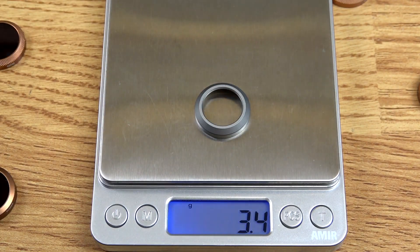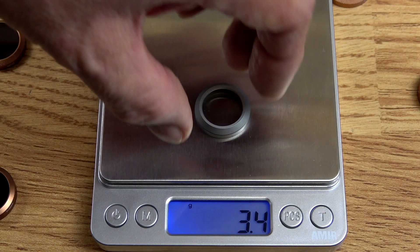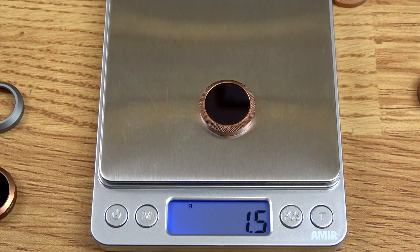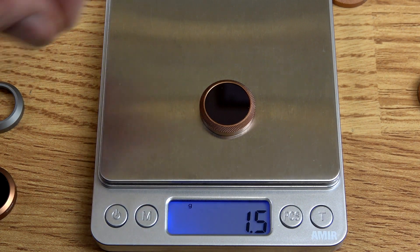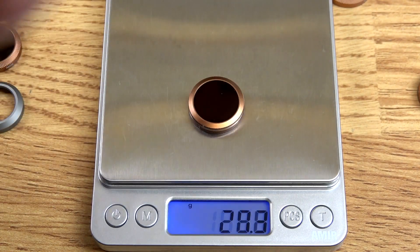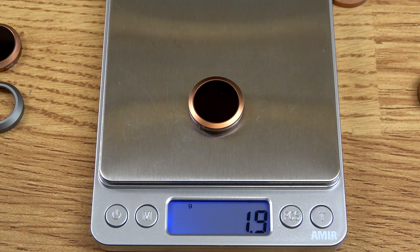The original Mavic 2 UV filter weighs in at 3.4 grams. Each of the ND filters only weigh in at 1.5 grams — that is 1.9 grams lighter. Each of the ND/PL filters also weigh in at 1.5 grams.